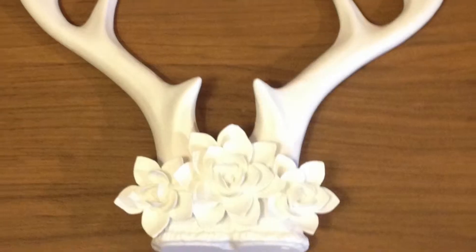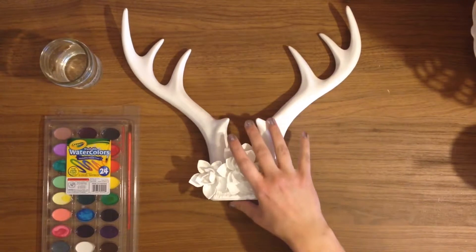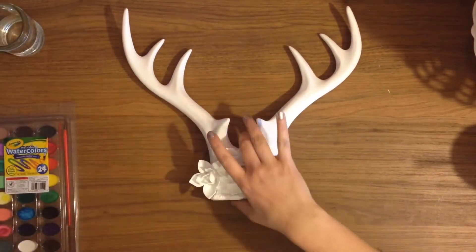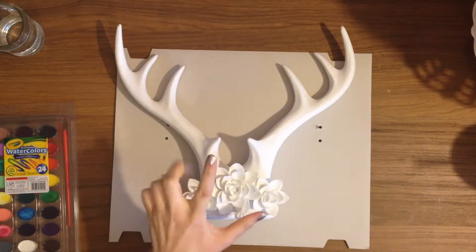Hello lovelies, it's Buzz Lovely back with a DIY of these beautiful white ceramic antlers that I got at Target. I first saw them on Yvonne Stacy's Snapchat — she is on YouTube as well and I will put a link in the description below.